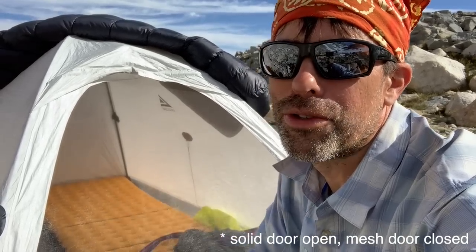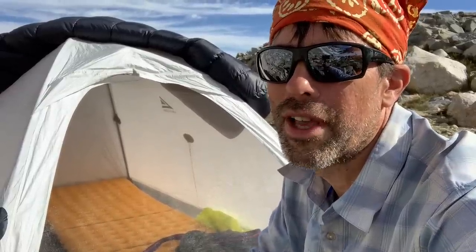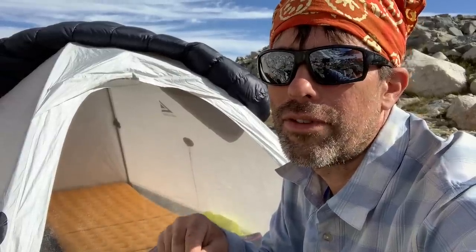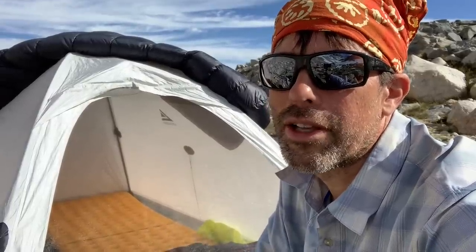I'll give the usual disclaimer about cooking in a tent — it's risky and you need to understand those risks. Make sure to listen to the podcast I have on cooking in a tent and ways to effectively do that. A link to that podcast is available in the video description below.